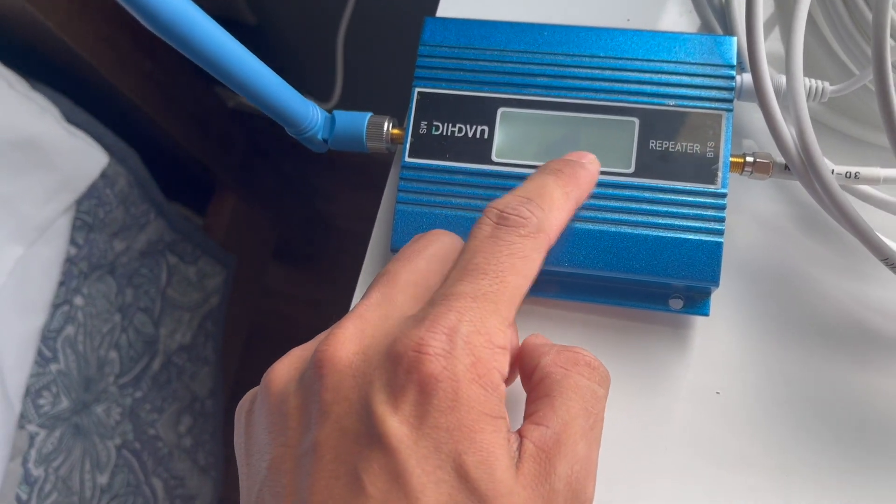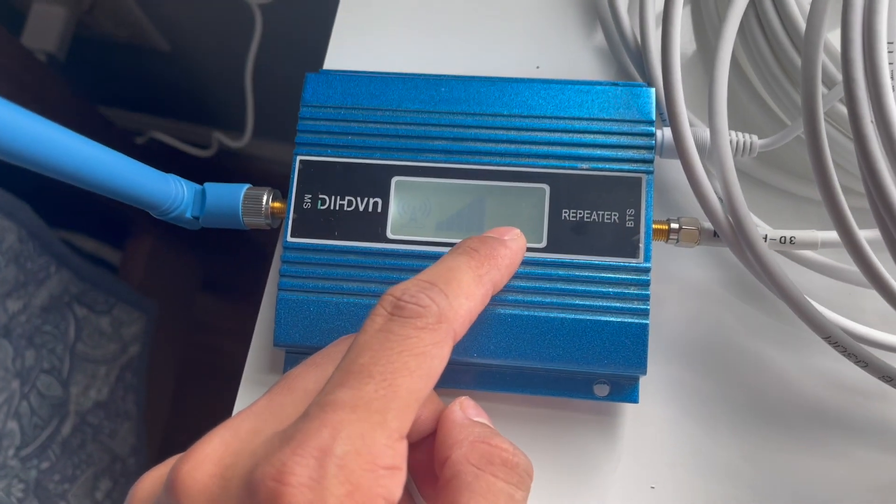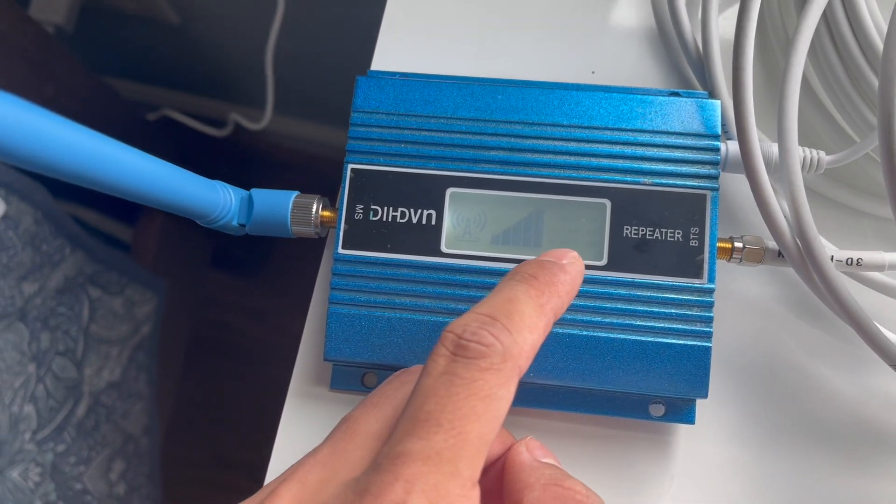We got 1, 2, 3, 4, 5 bars saying that it's working. It says power is okay, the gain is okay, the AGC is okay.